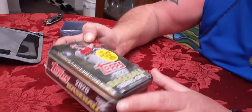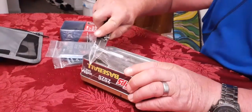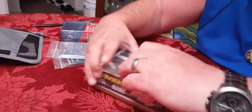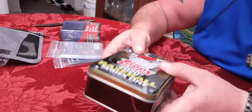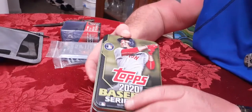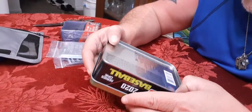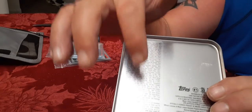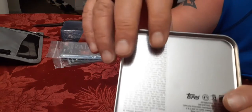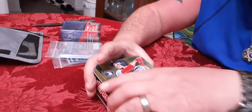This is a pretty cool product. I think just to get the tin alone is worth it - it's under twenty dollars, I got it at Walmart. The small print is where it tells you all the stuff that's in it and the odds are astronomical - it's like hitting the lottery. We're going to open this up and see what we get.